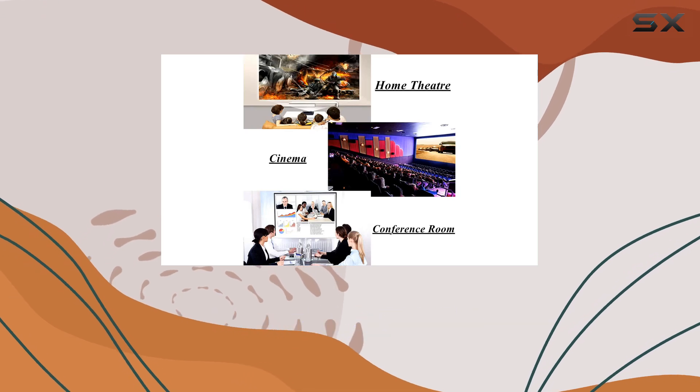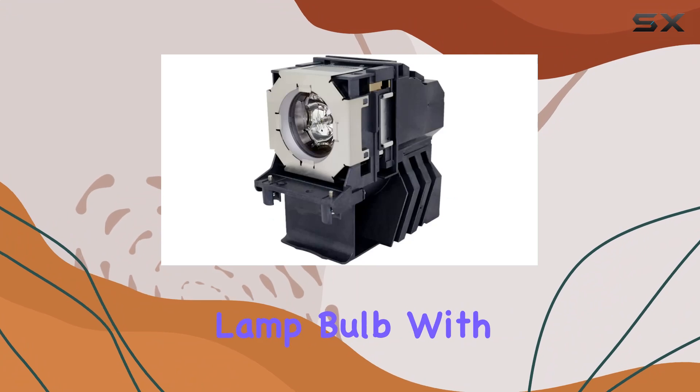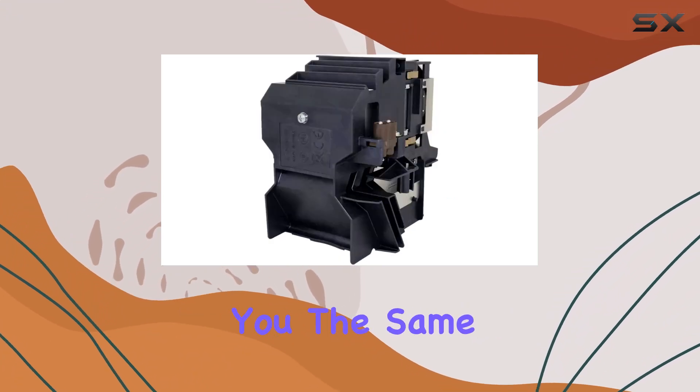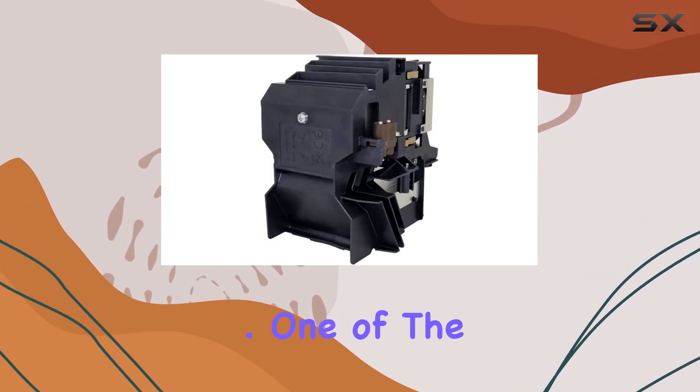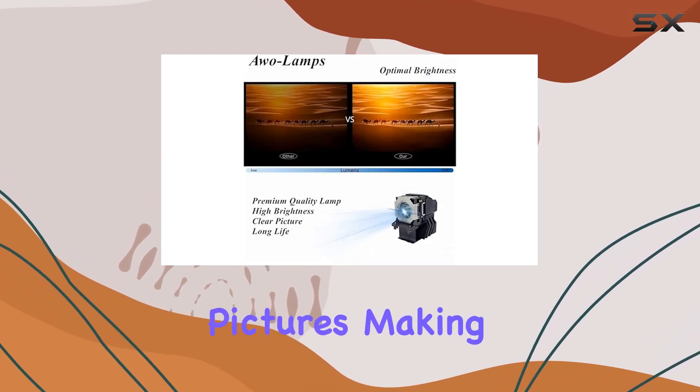The bulb is a direct replacement for the Ushio NSHA 330W original projector bare lamp bulb with housing, guaranteeing you the same high quality and reliability. One of the standout features of this lamp is its ability to provide clear, bright, and sharp pictures.